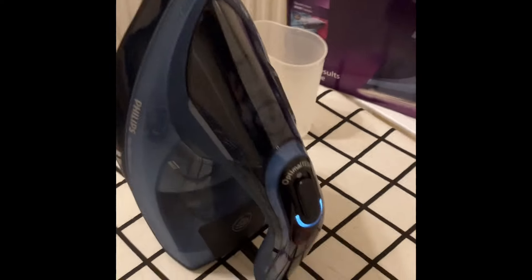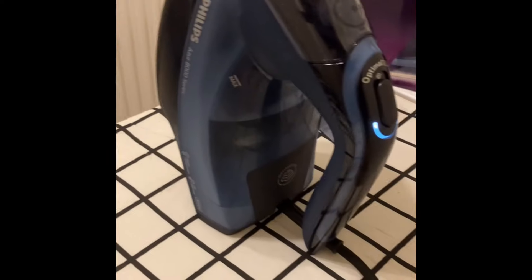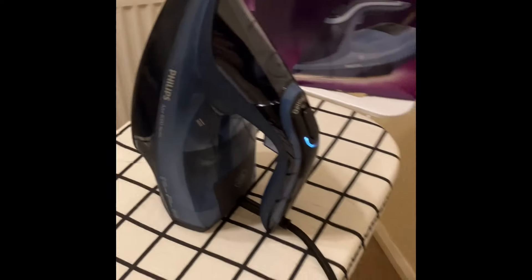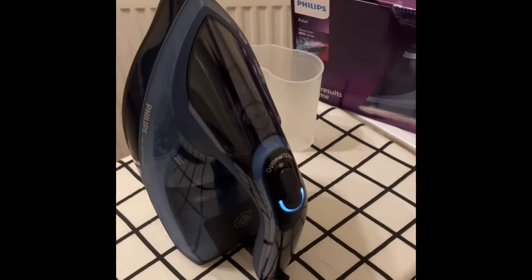You can turn the steam off if you want to just by pushing it up like this. And what I also like is once it's cooled down, you can unplug it — and look how long that lead is, that's really good. You can unplug it and then wrap the lead all the way round here, just to store the lead.